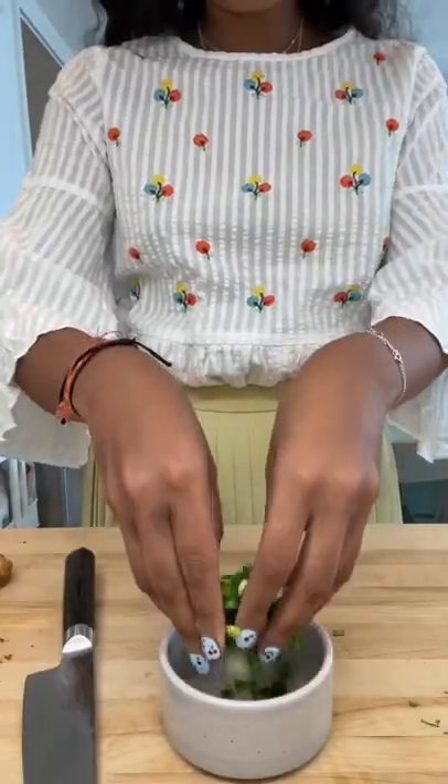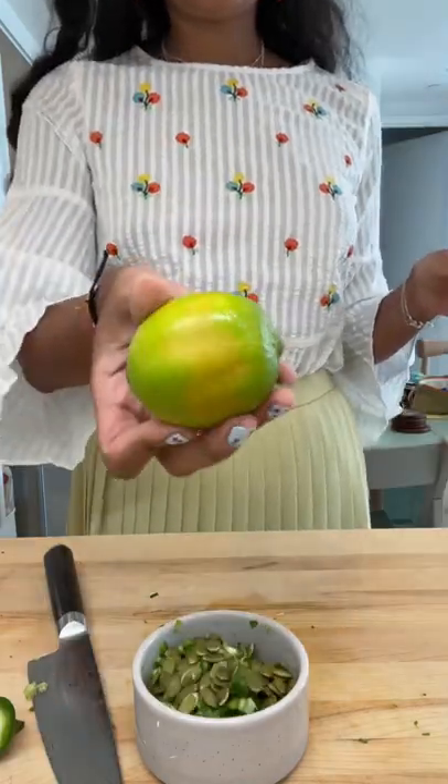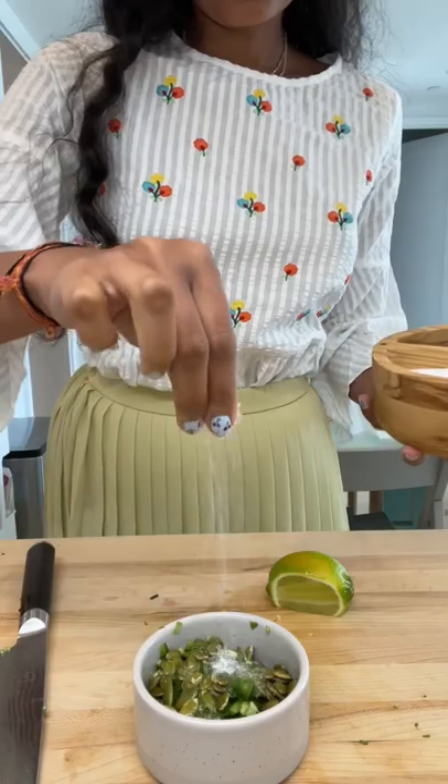Then I made a little scallion salsa to top with some jalapeños, olive oil, some lime, pepitas, a little bit of salt, and mixed that all together. It was spicy and fresh.